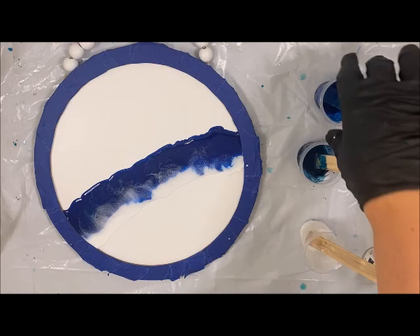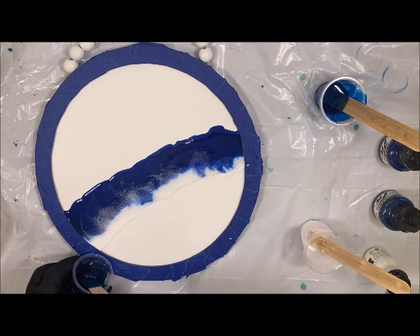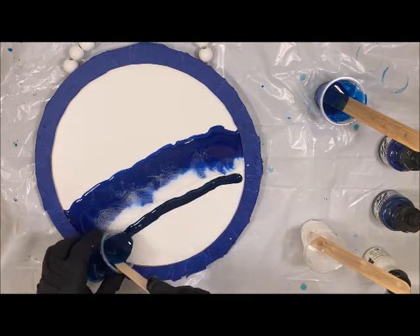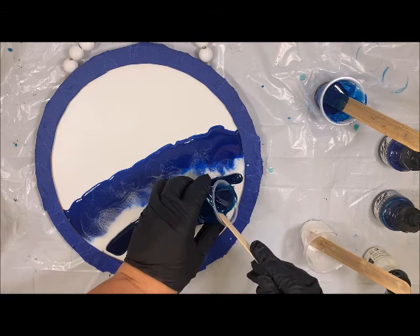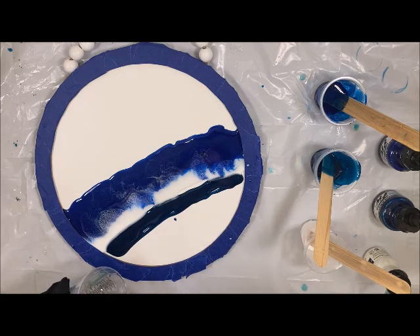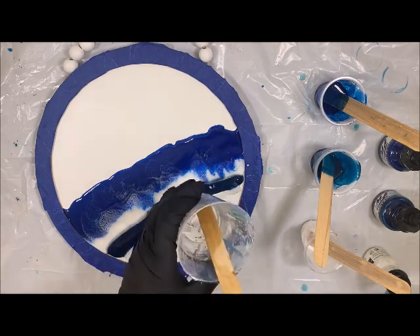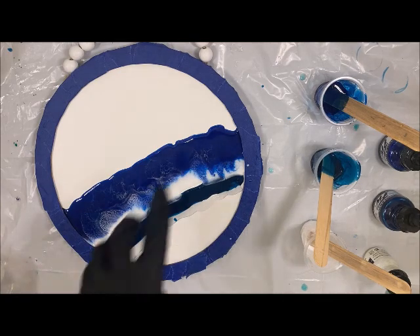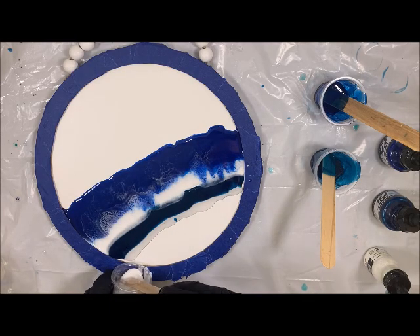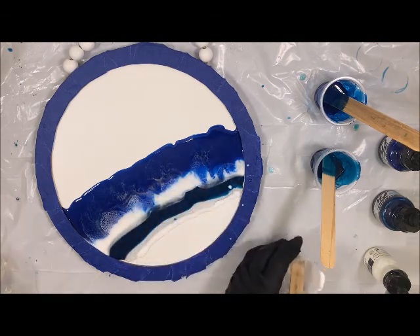I'm going to let that set and then come in with that Marine Blue, kind of giving a little space to the white. Then I'm going to come in with some clear again. Looks like I might have actually poured a little bit more resin than I'm going to need for this, so I might go ahead and pull up my project just a little bit more.